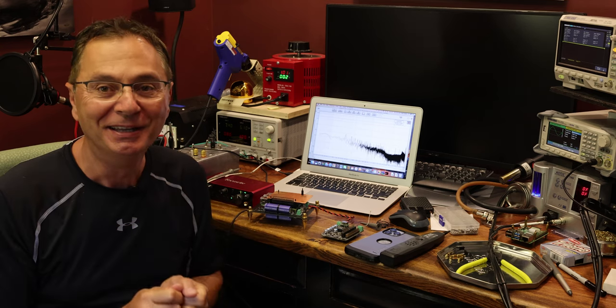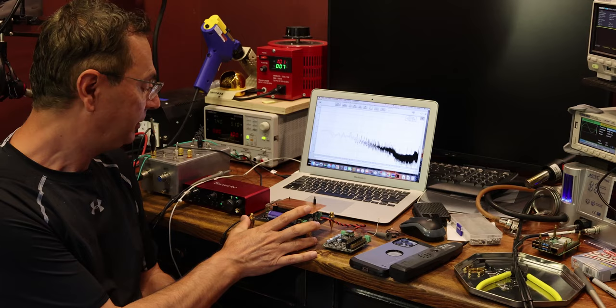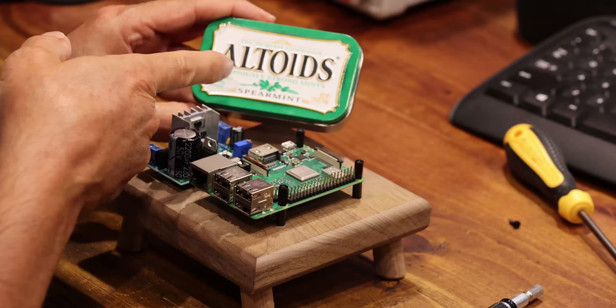Hi, welcome back to the Gapster channel, my name is Gabby. Today we're going to talk about shielding and whether it actually makes a difference. I'll use a practical example — an actual Raspberry Pi and some very basic testing equipment. We'll look at noise differences between the Pi 3B and 4B, test different power supplies, and analyze the sound coming from the deck to see how grounding could affect it.